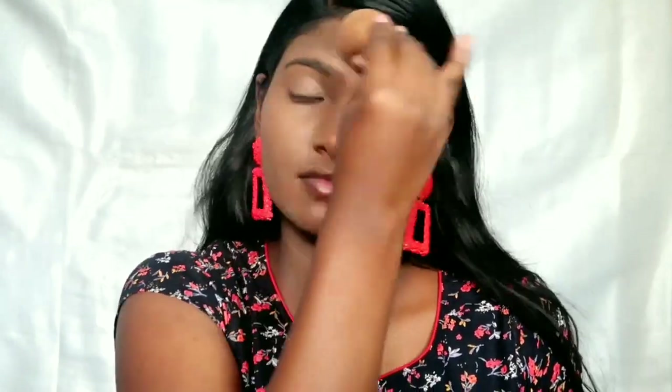There is a concealer — you can use two or three layers. You can see great coverage in just one layer. I will apply the first layer, and you can see it gives great cover over pigmentation and blemishes.